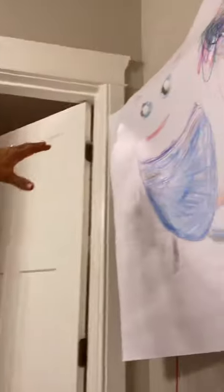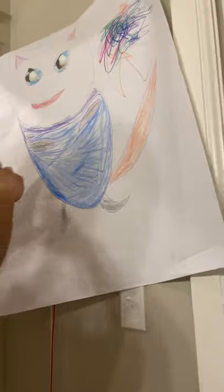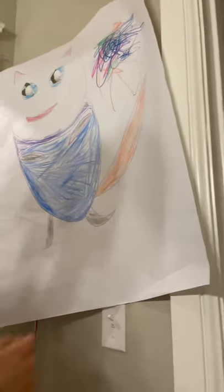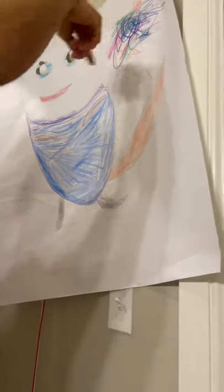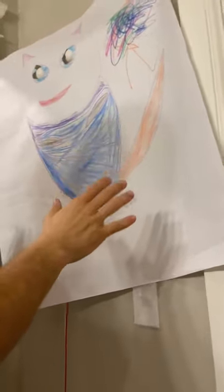We picked the classic Scooby-Doo art. You can take a look right here — this is our art piece on the wall. It's beautiful. It is drawn by a combination of artists: Kelly who's eight years old, Calvin who's five years old, and Reagan who is two years old. They created a limited edition piece of art right here.